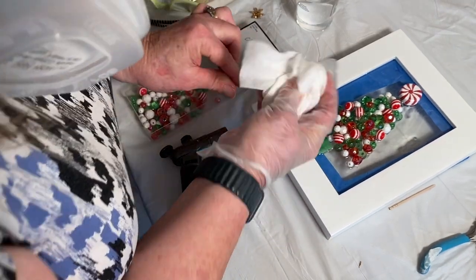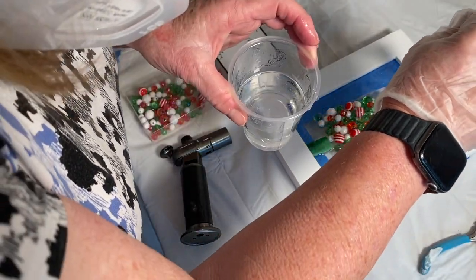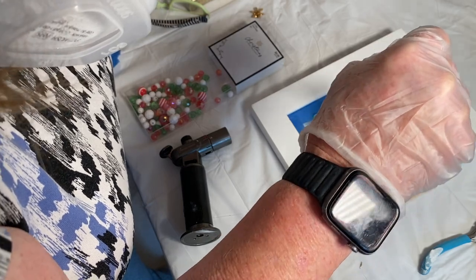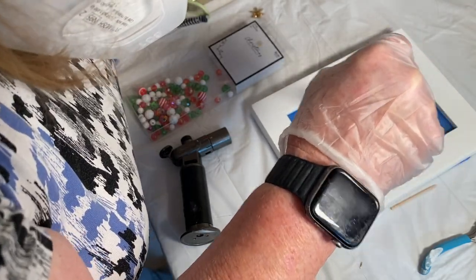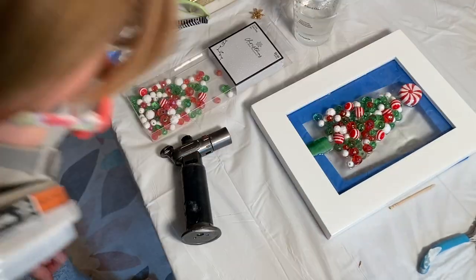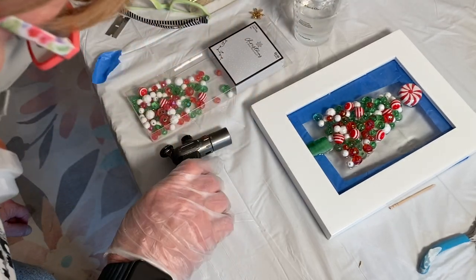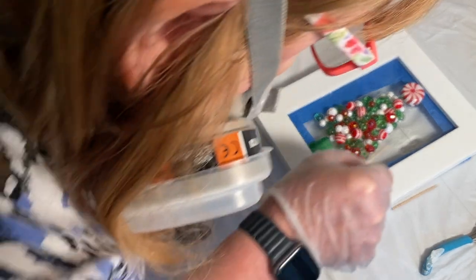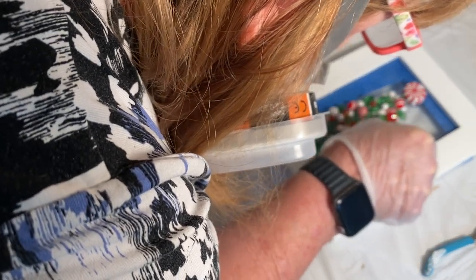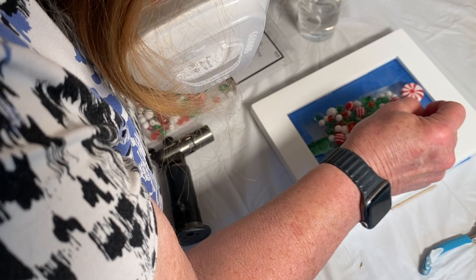Next I'm using wet wipes or baby wipes to wipe around the perimeter of the frame. A lot of times I also keep rubbing alcohol on hand because if the wet wipes don't work, rubbing alcohol on some paper towel will. Because this is a couple of layers, I am drizzling a little bit of resin over the top of those beads too. It's really important that you get down to eye level with your project and look to see if there's any debris, hairs, or bubbles — sometimes you have to look from multiple angles.